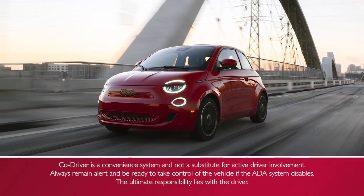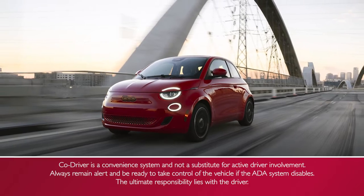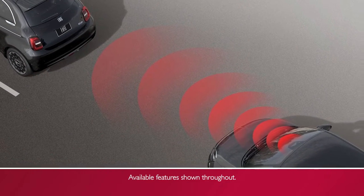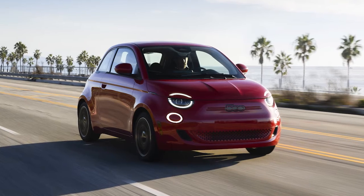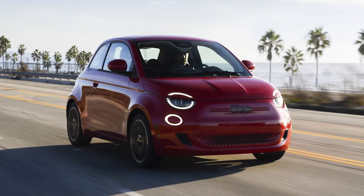Fiat Co-Driver, if equipped, provides advanced driver assistance features that can help manage certain aspects of driving. The Fiat Co-Driver utilizes a front-facing camera and a radar sensor behind the front bumper. It works in coordination with adaptive cruise control (ACC) and lane keep assist to help manage your speed and lane position.